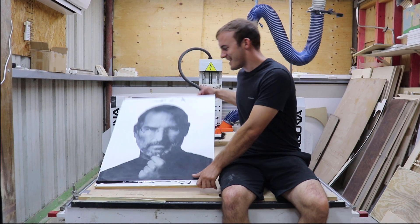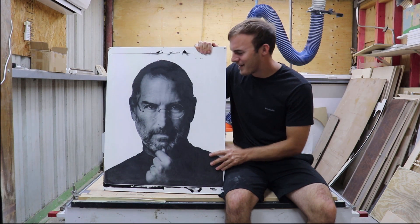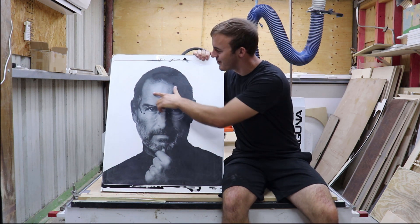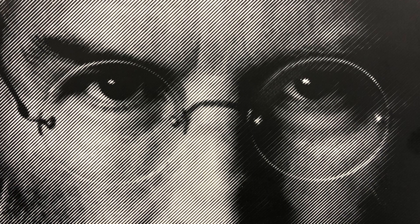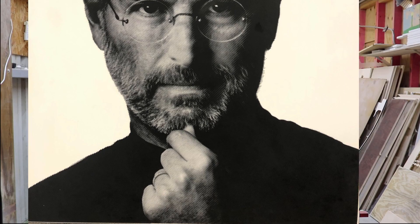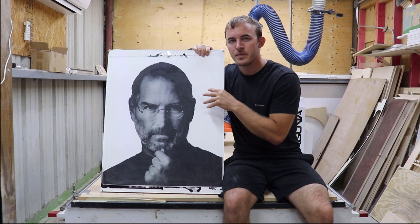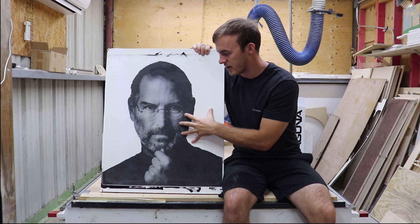Alright guys, this came out incredible — the level of detail is just ridiculous. You can see the hair follicles, the lenses around the eyes, the ring on his finger. The level of detail that this photo v-carve is able to achieve is just amazing.